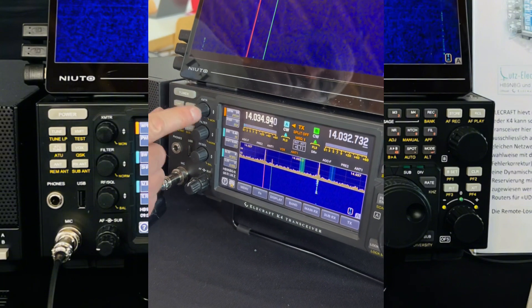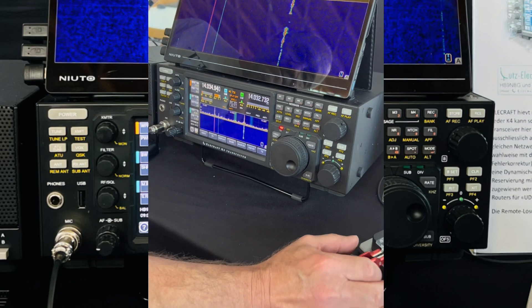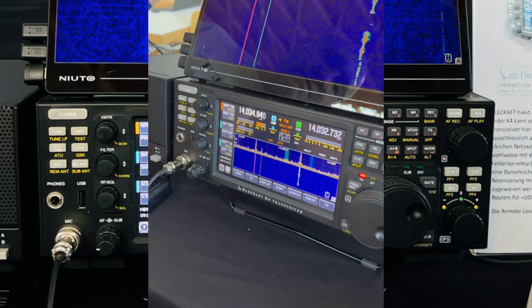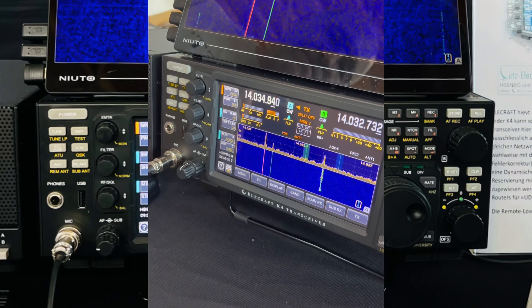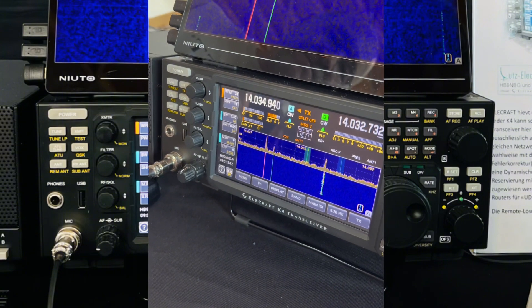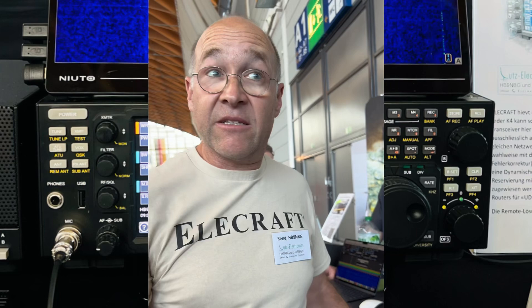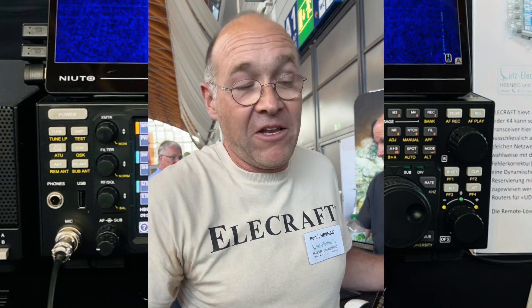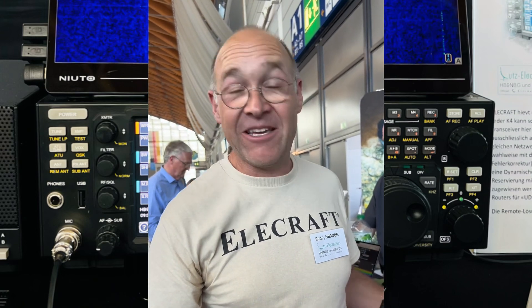Unfortunately I cannot make the monitor louder than this, but you can see. That was CW on remote — great, that is really great! All in all, it's a great radio. For me, it's the only radio where you can really, really have fun with it.